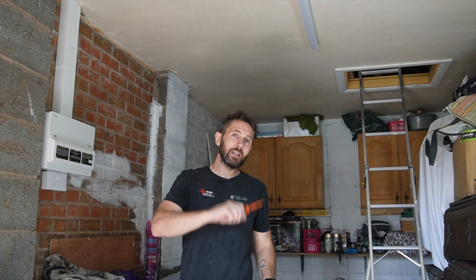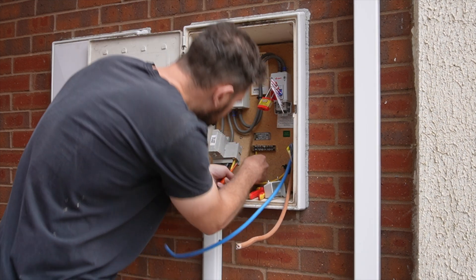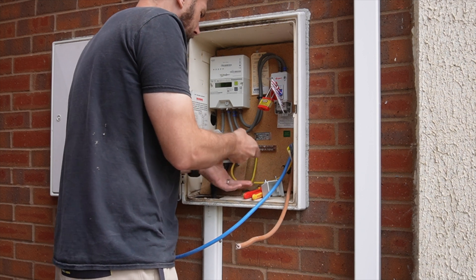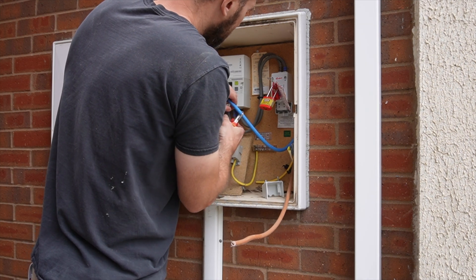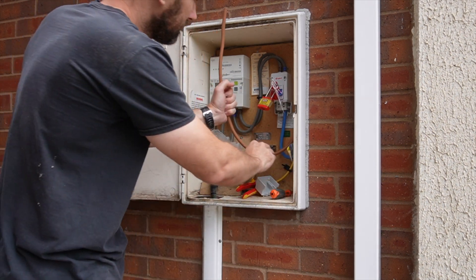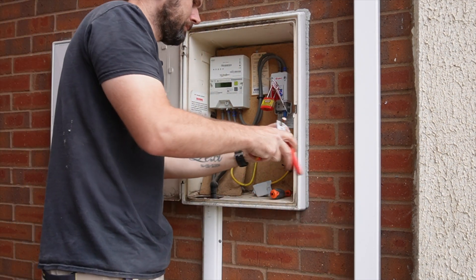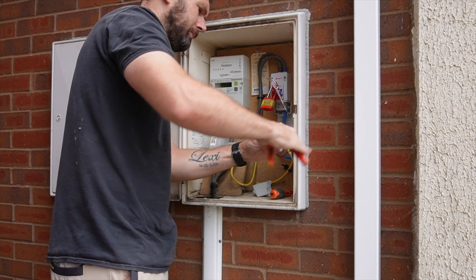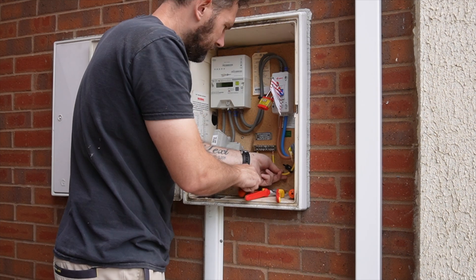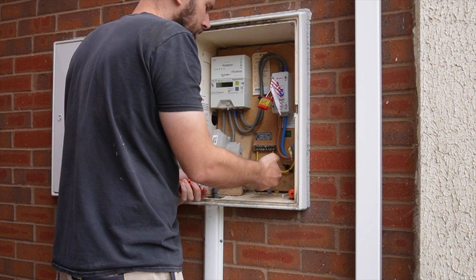Let's get the meter tails all wired in and put to bed. First and foremost, we're going to sort out the main earthing arrangement and sort the MET out straight away. You'll notice the earth tag is already on, and now we're on to the neutrals. I use flexi tails because they've got a colour indication and they're a lot more malleable. Now we're wrapping around to sort the live conductor out. We'll tighten these up and get the cover on so it's secure, and then what's left is the actual earthing conductor for the house.